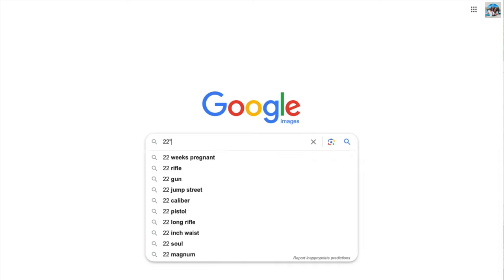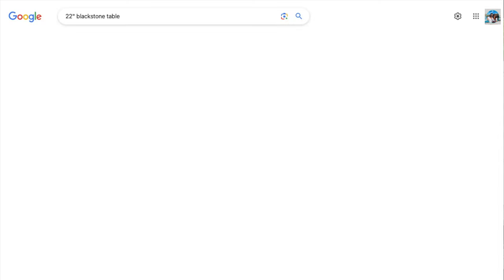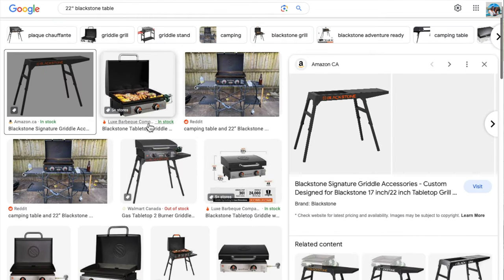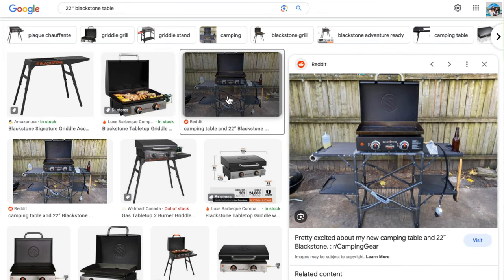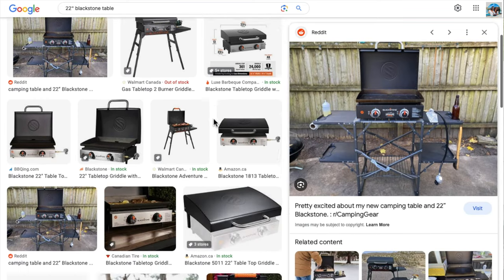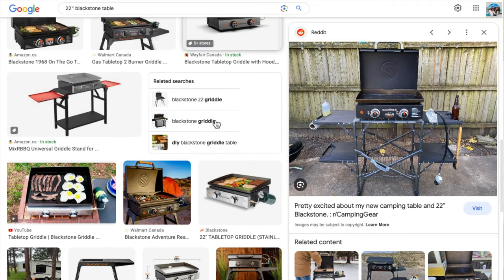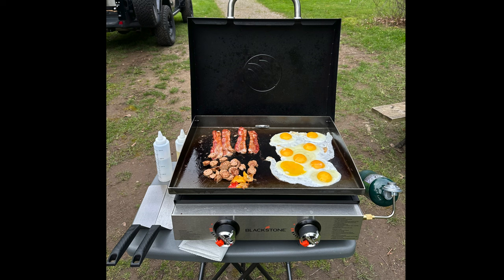If you go on Google and type in '22 inch Blackstone table,' these are the results that show up. You have this signature Blackstone one which looks pretty nice but it's also about $200, so it's pretty expensive for what you get. You also have this GCI one — it looked good, we actually ordered it and tested it out, but it was very flimsy and when you're scraping it off it shook, so we figured it wasn't a good setup. We also had this other really small table but the issue was that it was just too small and wouldn't fit everything that we needed.